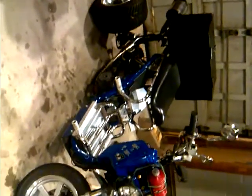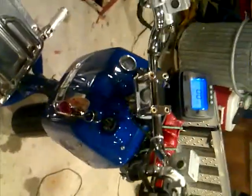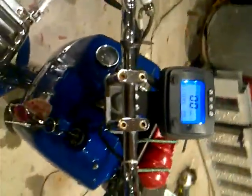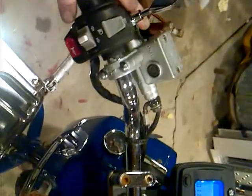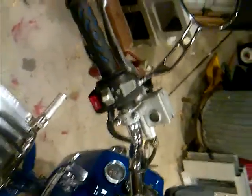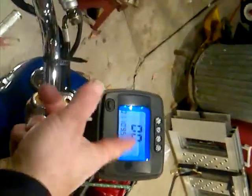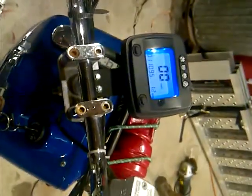Okay, here we go, gonna start her up and see if she'll go. It's got a safety switch so you have to lock the front brake first. Once you get your numbers here, you're ready to go — hit the start right here. You don't need to pump it, it's kind of cold.